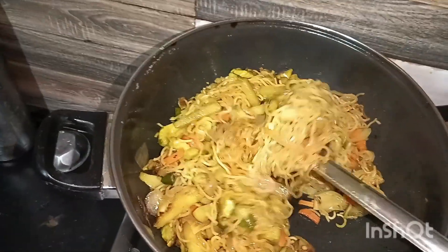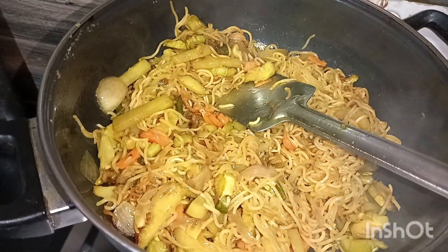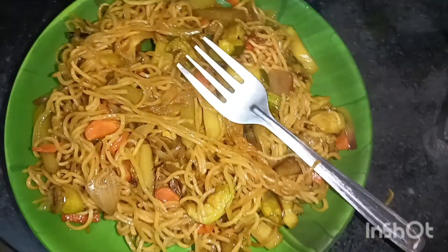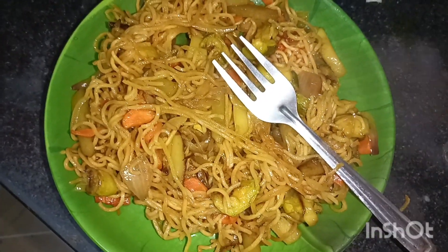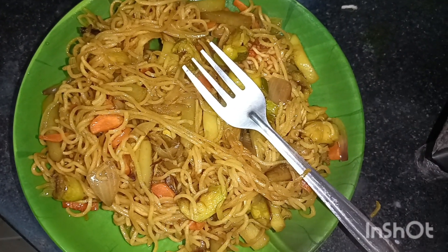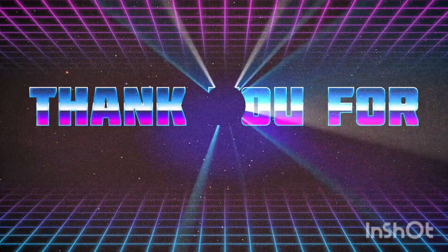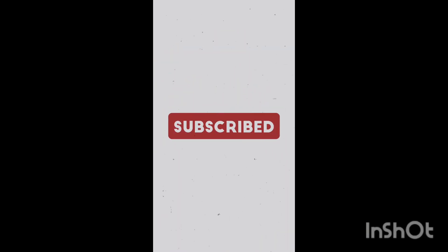I will make the dough so that I can cook it. If you like what you see, please like and subscribe to this channel.